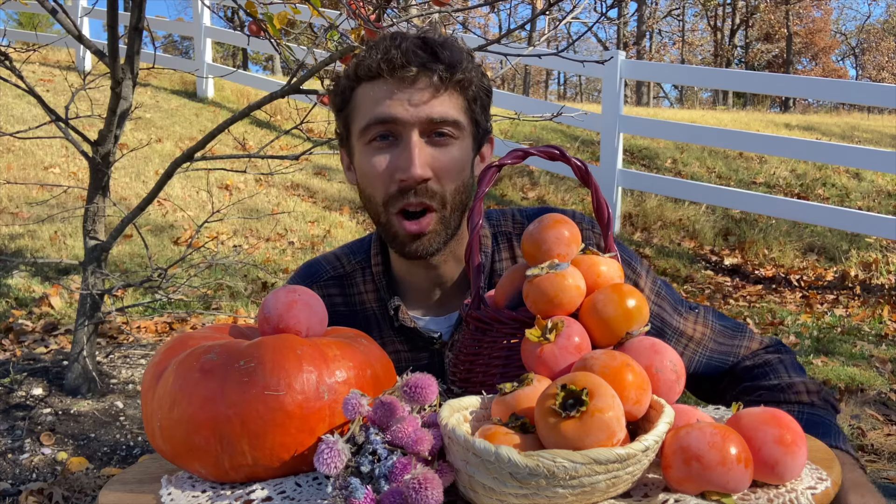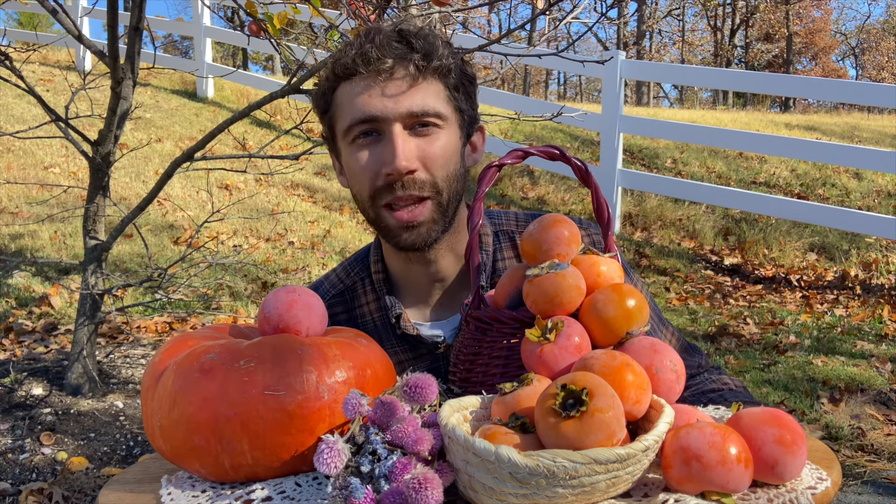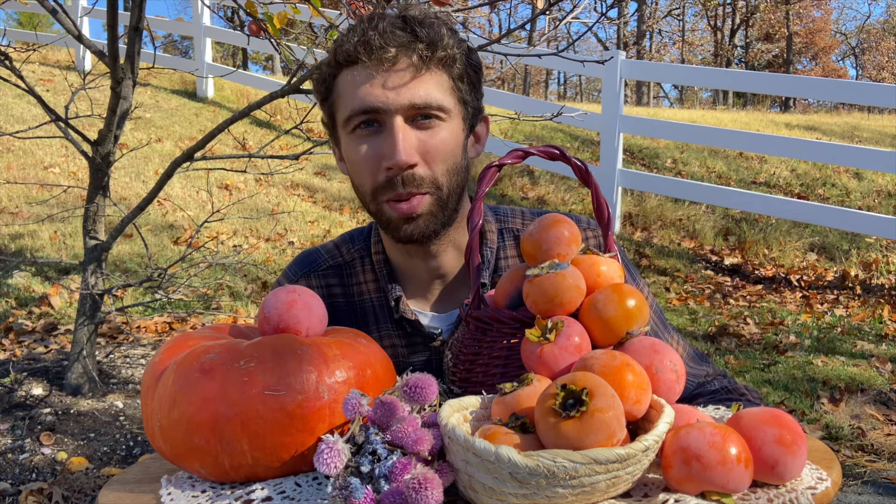Since most of them are hardy to negative 15 degrees Fahrenheit, they make the perfect permaculture plant.